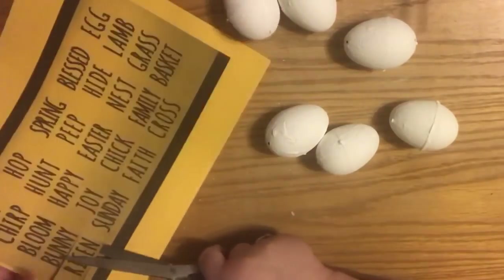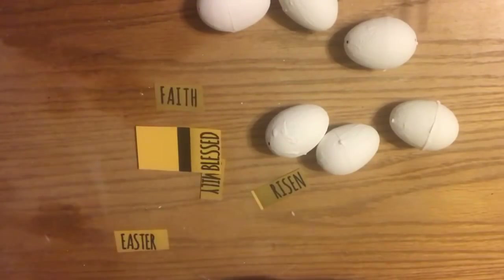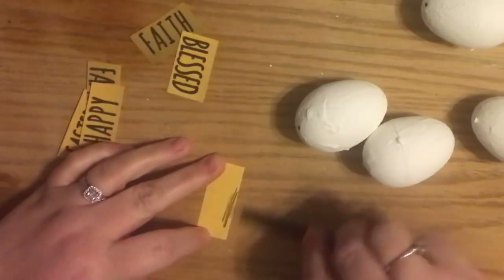After two days, we printed out the letters on the computer and I decided to pick which ones I wanted. I picked Faith, Blessed, Easter, Happy, Risen, and Family.